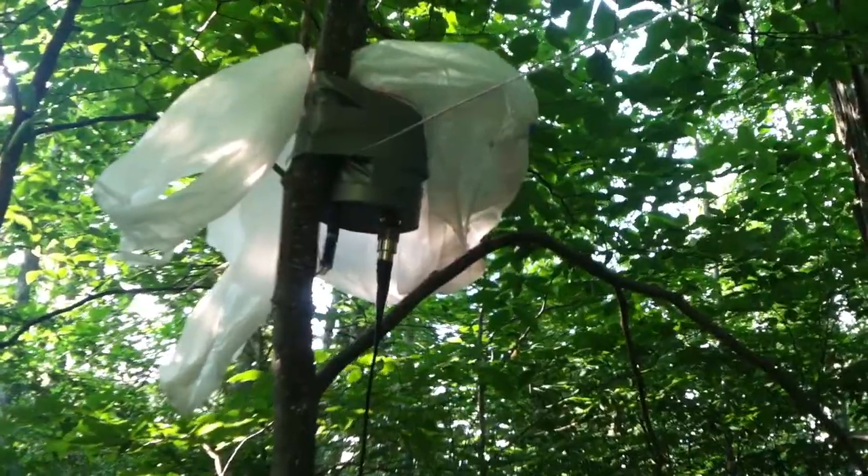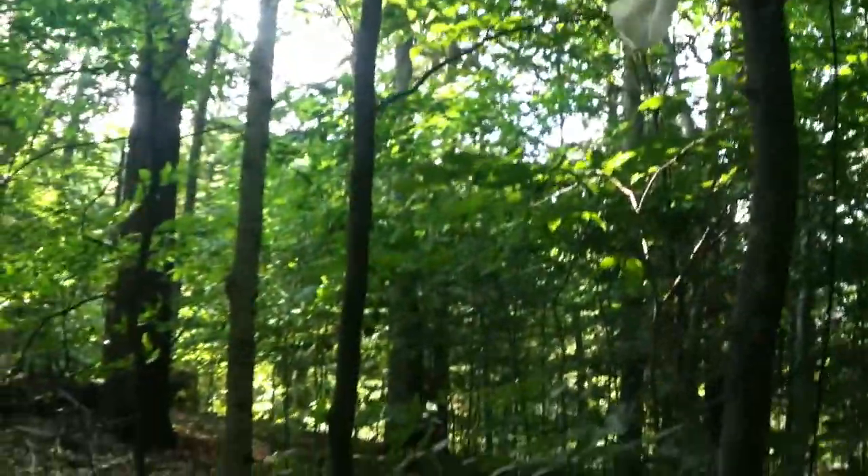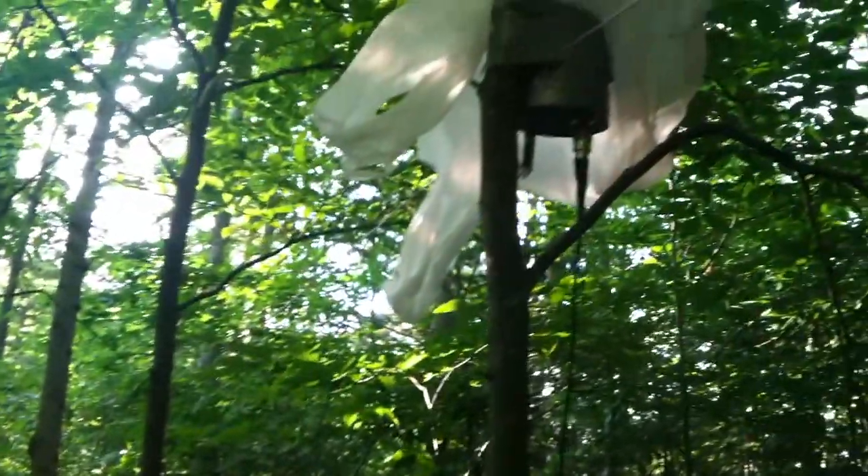One wire goes 25 feet down to the large tree in the center, and from the other side runs another 25 feet. This dipole is oriented at an azimuth of 125 degrees, with both wires coming into the matching transformer.